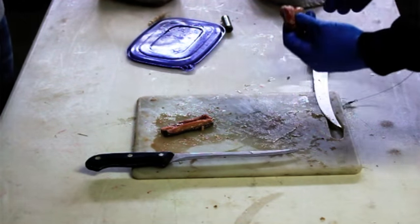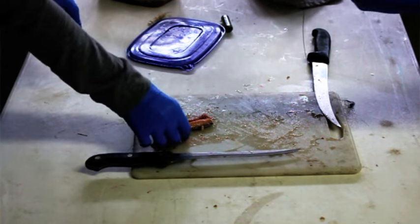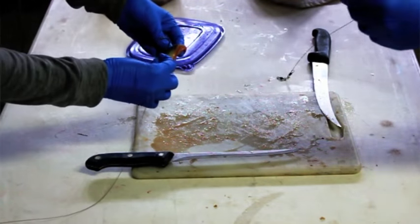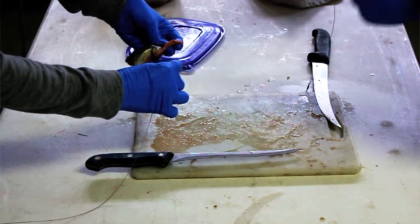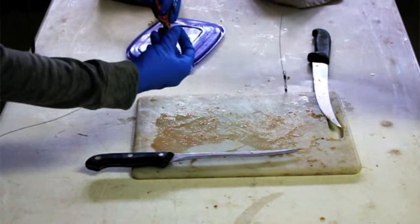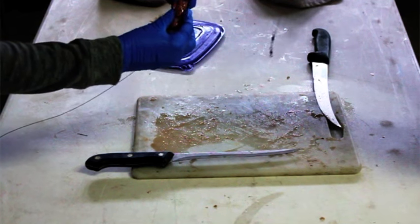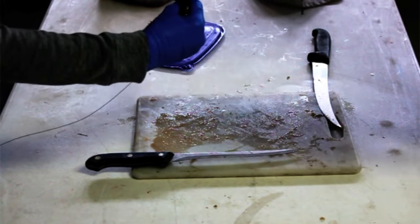Now once you've done that, you just take your piece of eel, flip it inside out just like you do a sardine, shove your hook through, take your magic thread, and just wrap her up. Well, that's not much different than a sardine. It's pretty much the exact same thing as a sardine.